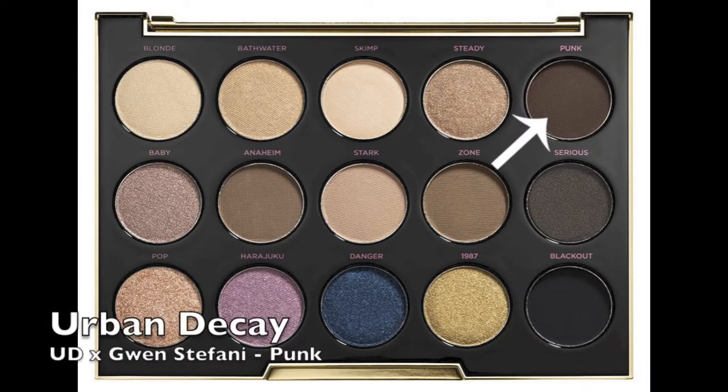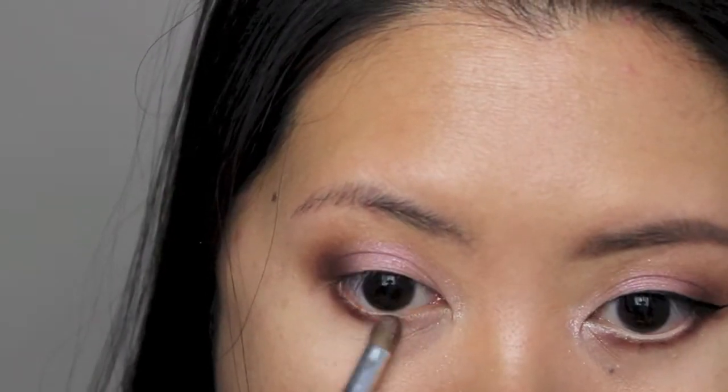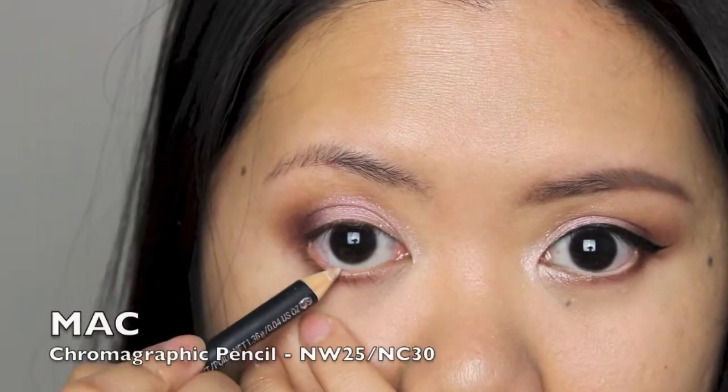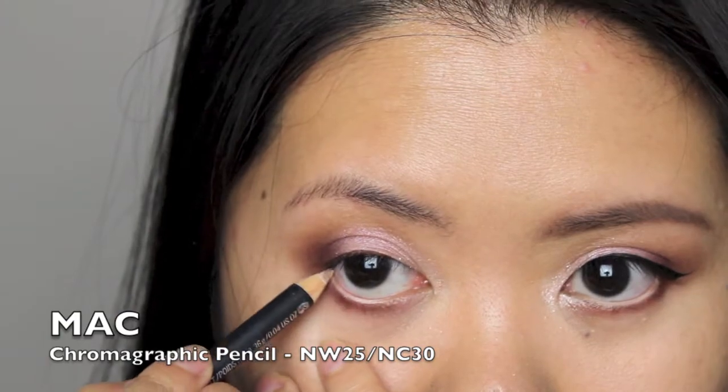I'm applying Punk along my lower lash line using a small pointed brush. For my waterline, I'm applying a beige eyeliner to brighten up my eyes.